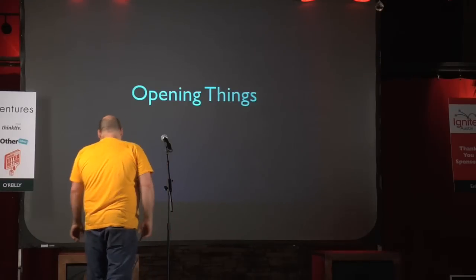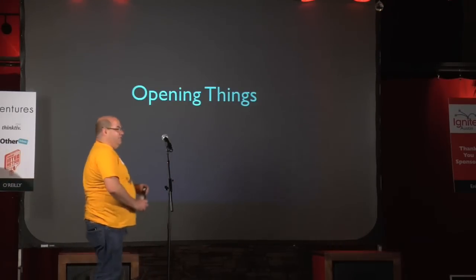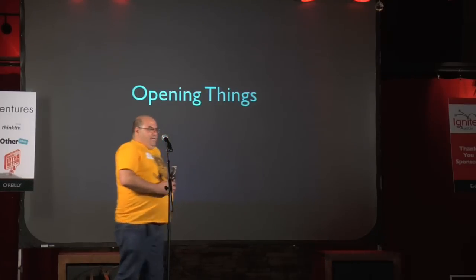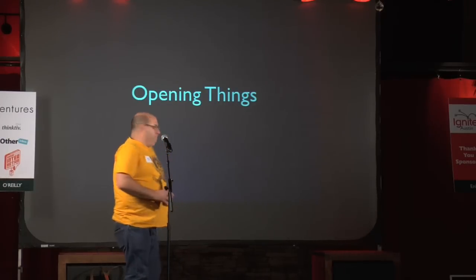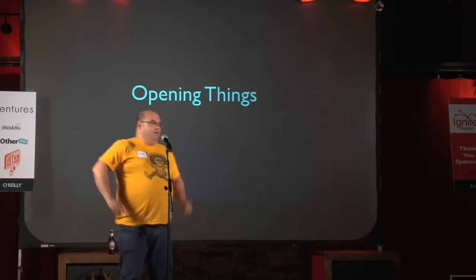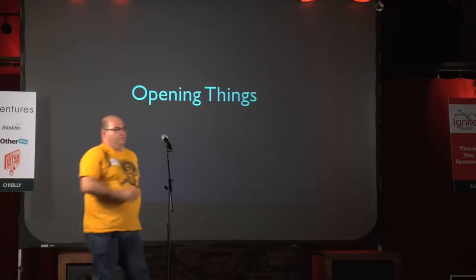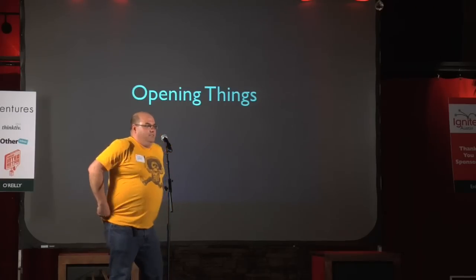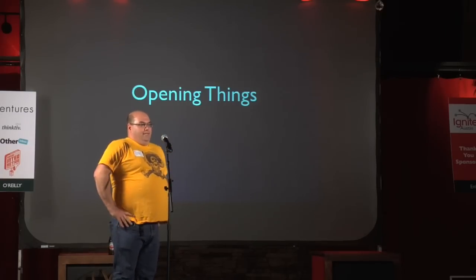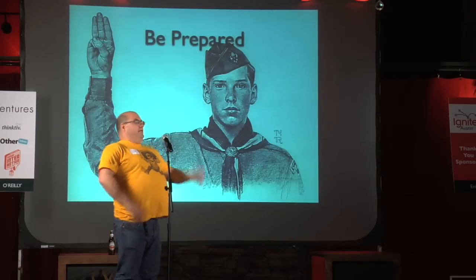Opening things. This would be a thing. My slides seem like they're behind. A nun, a rabbi, and a... oh, okay.